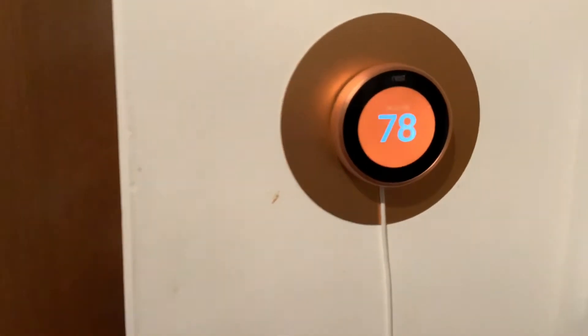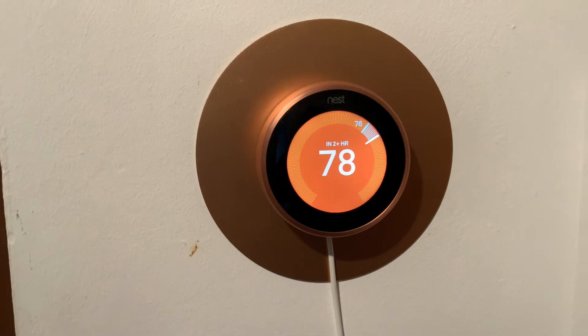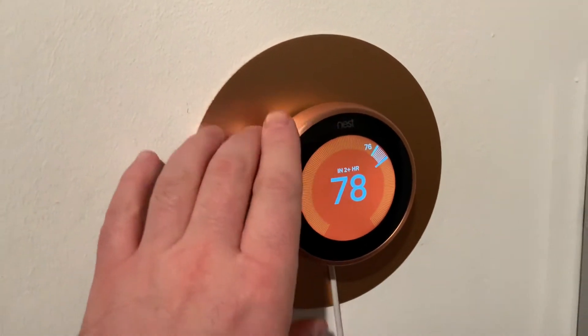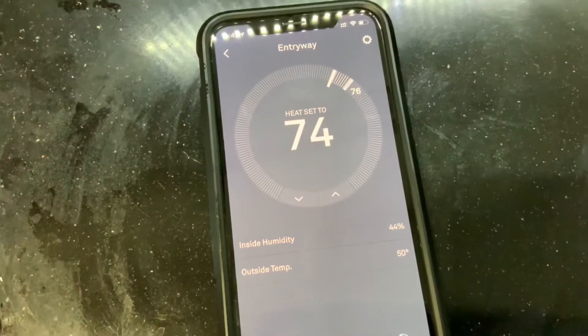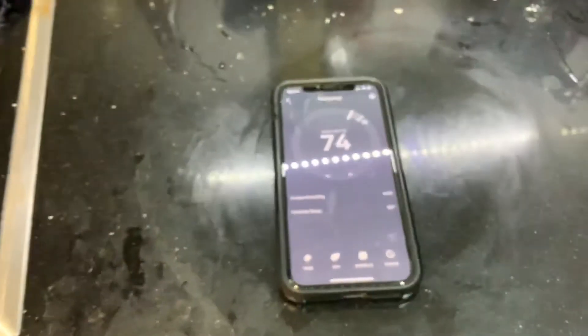And then if we go in here, you can see it's actually quite cool. The screen turns on when you get near it, and if I move away it goes black. It's actually much, much nicer than the Wiser controller. And then if you click on here, you can see there is no more radiator sign — so yeah, everything's working perfectly as expected.